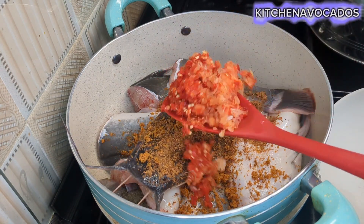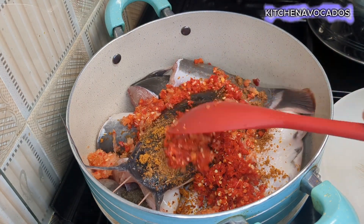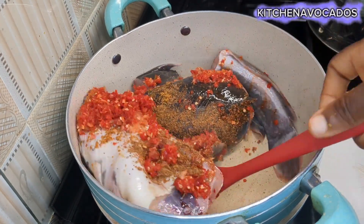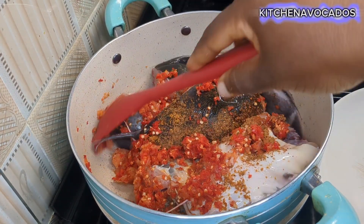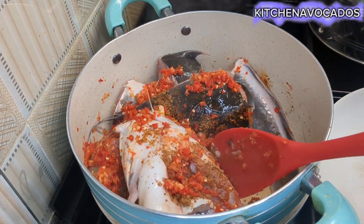Then I'll add in my roughly blended pepper mix. In this mix I have some habanero pepper, some chili peppers, some onions, some garlic, and a bit of ginger.